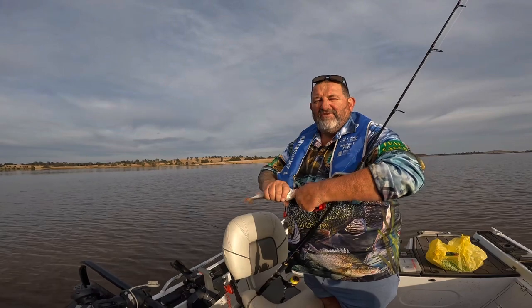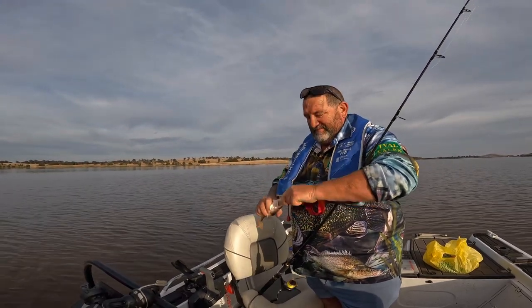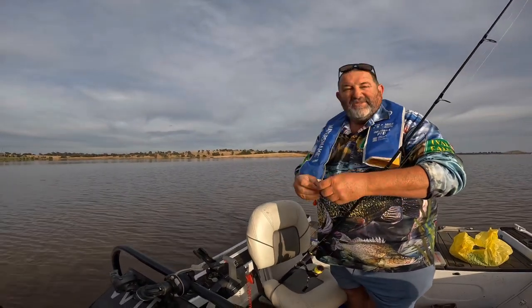All I've brought out is a little tackle box, a few hooks and sinkers, and a few lures — and that's all you need to bring out. Nice little reddy, just like that.